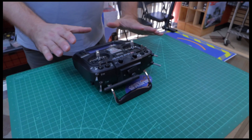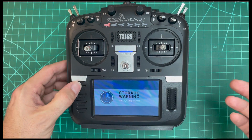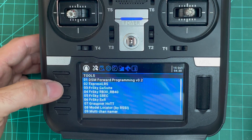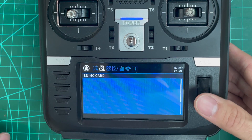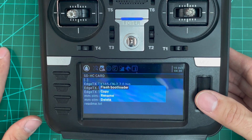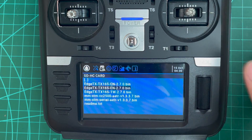Now we've got the radio off the computer. We've got the storage warning — just going to hit return to get out of that. Now we're going to hold the system button down and push the page over to the SD card information. We're going to go to firmware, click the roller wheel, select English, and we're going to flash the bootloader — highlighted 'Flash Bootloader' and clicked it.